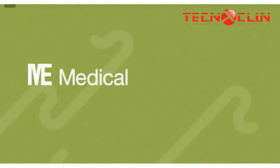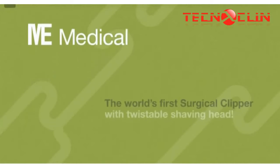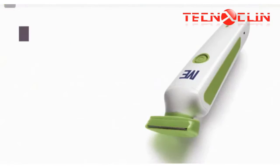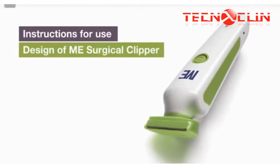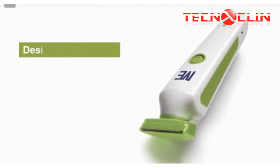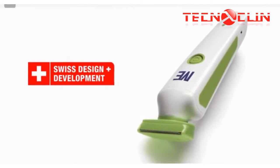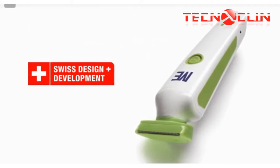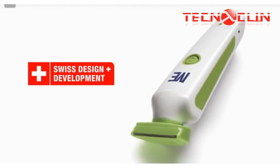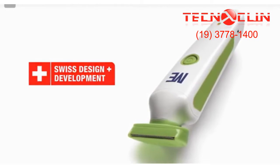ME Medical of Switzerland presents the world's first surgical clipper with a twistable shaving head. The surgical clipper by ME Medical combines exceptional shaving performance and advanced battery technology with a functional design. The ME Clipper has been developed and designed by clinicians and product specialists in Switzerland. Unique product features set the ME Clipper apart from other clippers.